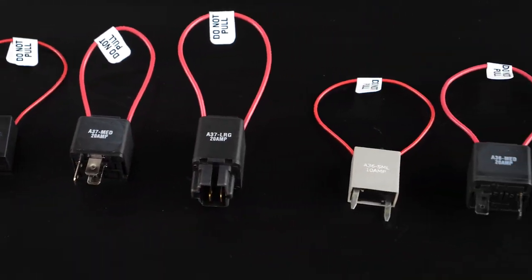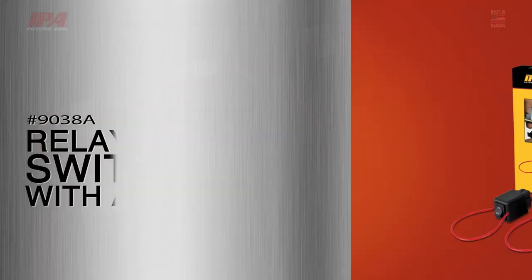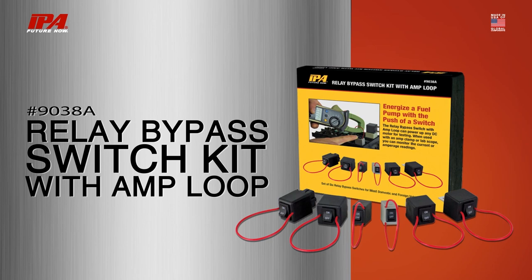Simplify fuel injection testing, automotive, and 12 volt DC motors with the push of a switch using the 9038A Relay Bypass Switch Kit with Amploop from Innovative Products of America.